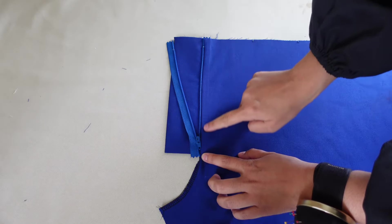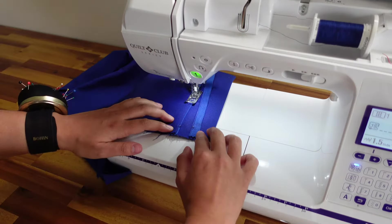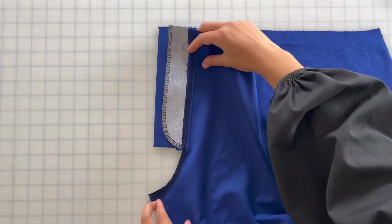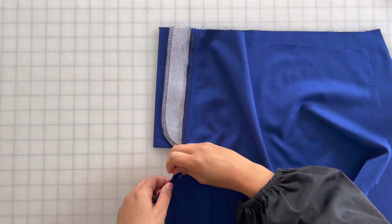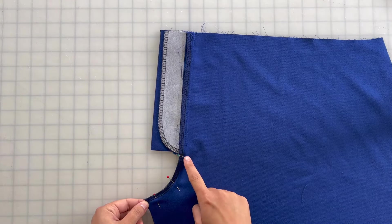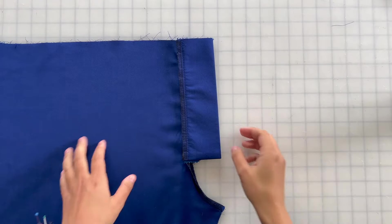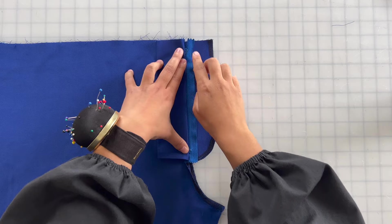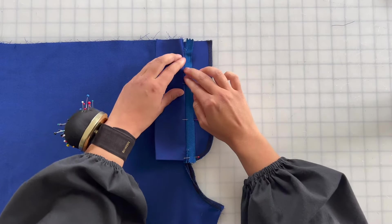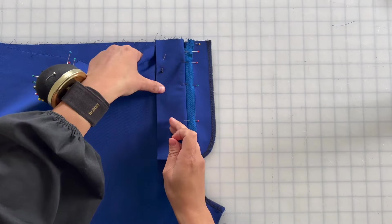Next, you're going to edge stitch the seam allowance in place. Now that the right front pant and the left front pant are fully prepared, you're going to place them on top of one another and pin the crotch curve in place. Then you'll sew the front crotch curve with a 3/8ths inch seam allowance, stopping the seam in line with the step in the seam allowance. Once the front pant pieces are attached, position your work so that the zipper is between the fly shield and the fly facing. With the zipper closed, pin the zipper to the fly facing where it naturally falls when the pant fronts are directly on top of each other. You'll also want to pin the fly shield to the left front pant so that it's out of the way of the zipper.